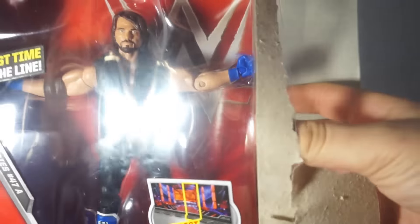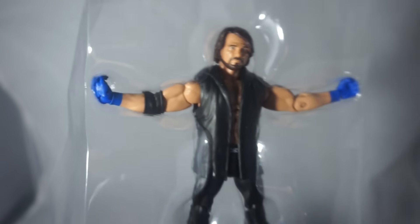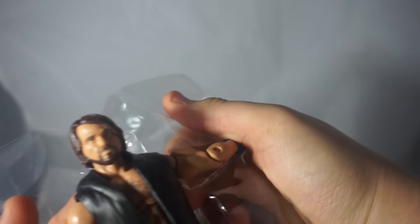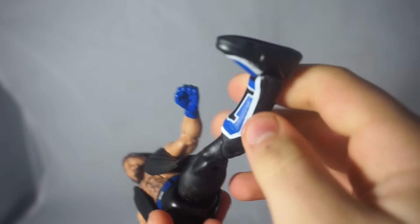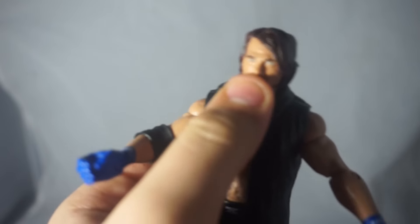We're going to get this open and take a closer look to see if it's good. Here we have the AJ — we're going to go ahead and pull it out of its packaging. A lot of stuff fell out; that diorama piece can wait. Here we go, we've got the AJ. Let's take him out of his packaging and see what the first ever Mattel AJ Styles Elite is going to be like, making sure it is not broken, because that's always a worry with Mattel figures.